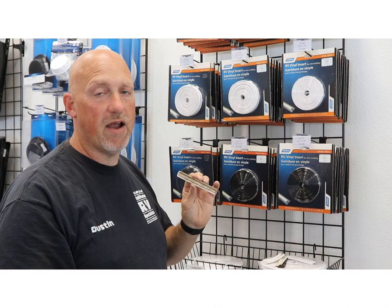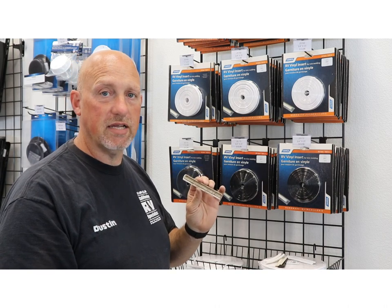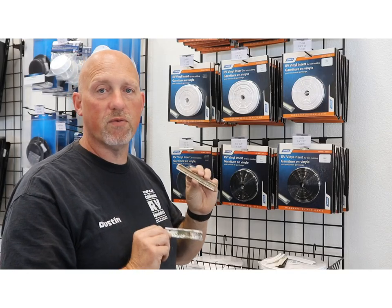So make sure you're replacing these every three years or as needed. Thank you so much for watching Shop Talk.